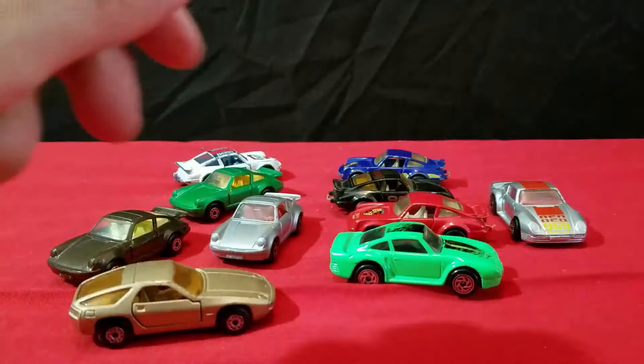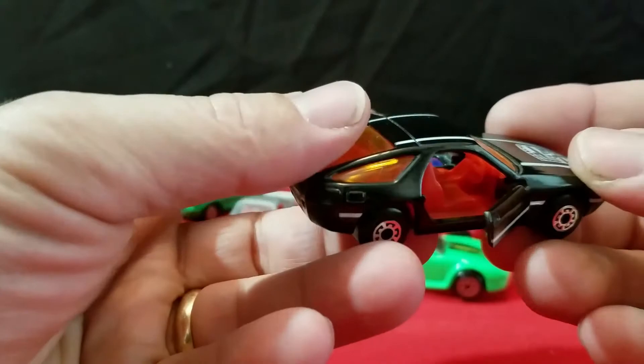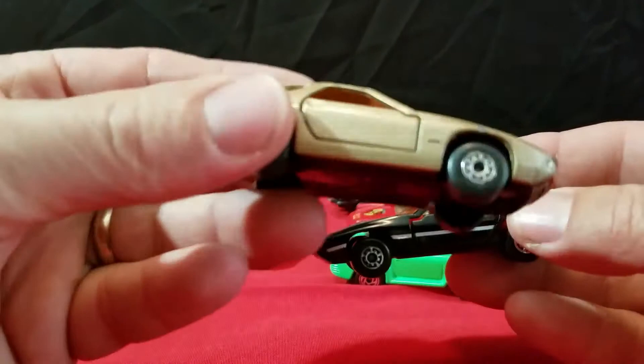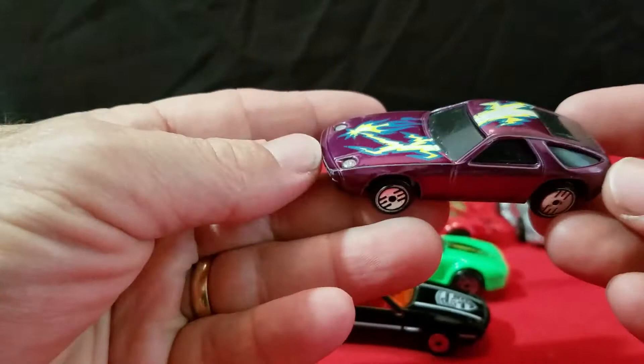I have a black one — 928. This one here is in black with red interior and opening doors. It's got a right-side steering wheel and says Porsche on the hood. This one has a Macao base. Maybe this is the first edition of this Porsche — it says Porsche across the back there. So we've got those two.